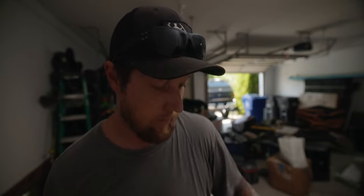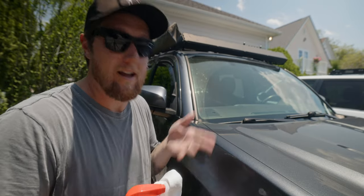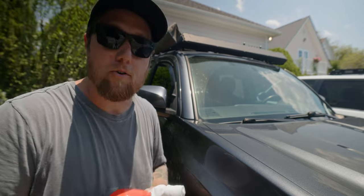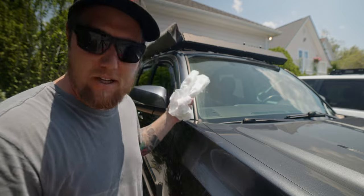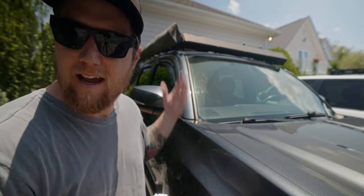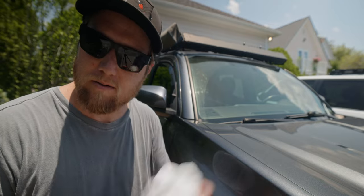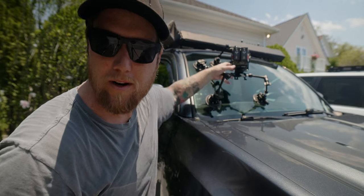Don't judge the garage - we just moved in and haven't had time to fully unpack. Also, I'm not a professional grip, so if you're looking for a tutorial on exactly how to mount your camera to your car, I won't be accepting that responsibility. First I'm going to do it on the outside for a cool angle looking in, then maybe from the side, then mount it inside as well.